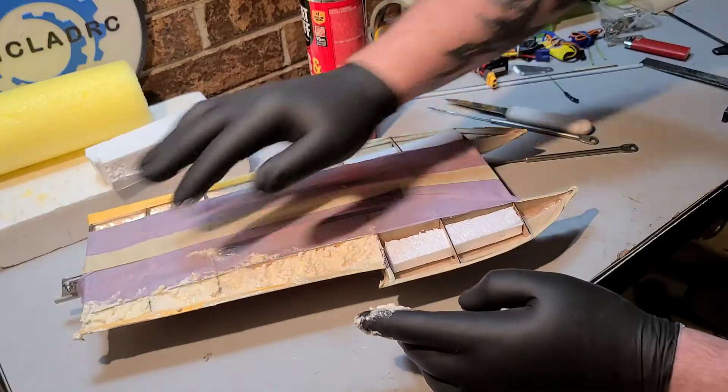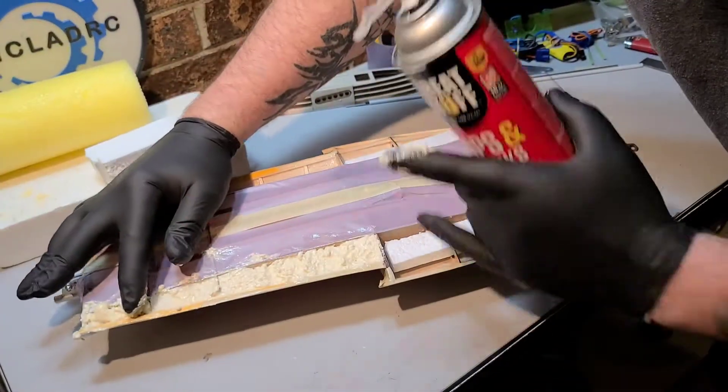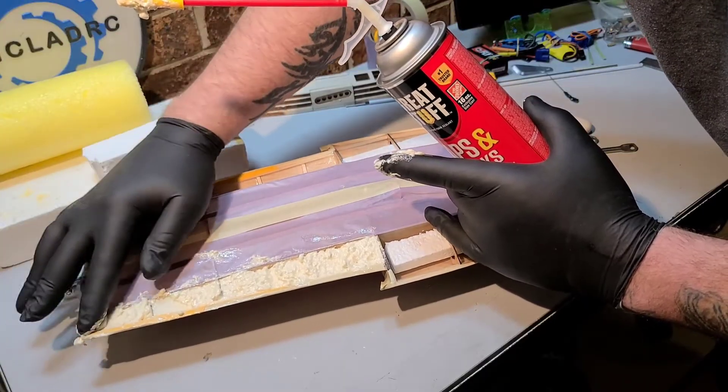That's the nice thing about pour foam — you don't have to worry about all this mess, you just pour it in the little crevice and it'll expand out.